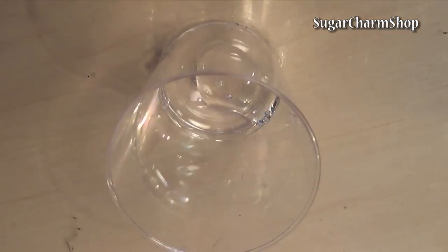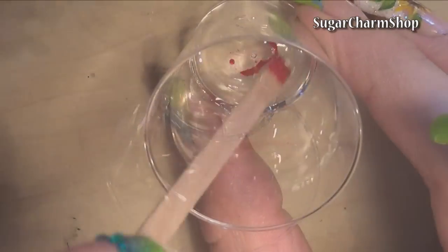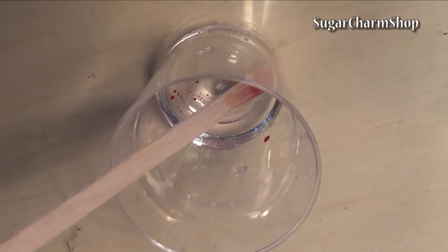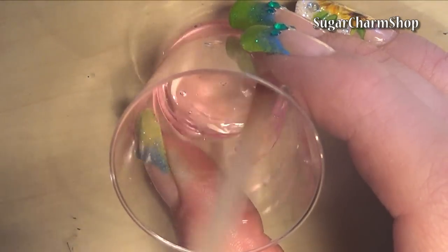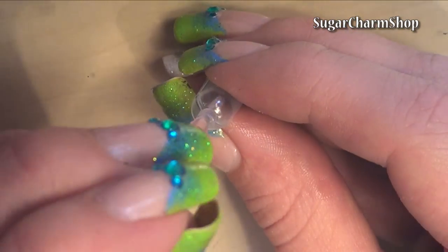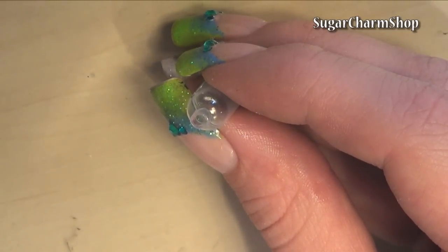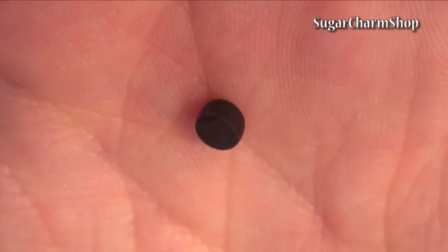For the soda itself, I mixed some resin and added a tiny bit of red food colouring. Since it's soda, you don't have to worry about the air bubbles. Then for the cap, I just cut and baked a small piece of polymer clay. Paint both the cap and bottom piece with silver coloured paint.